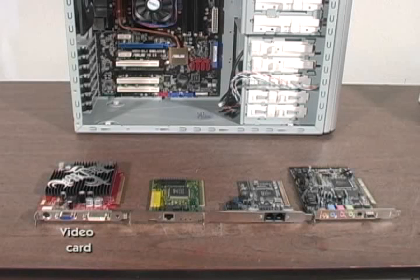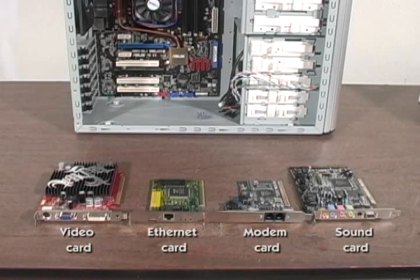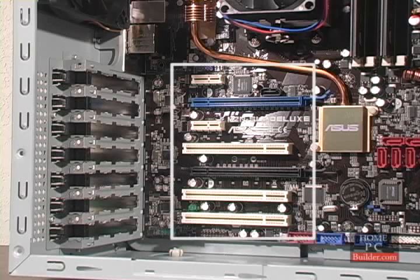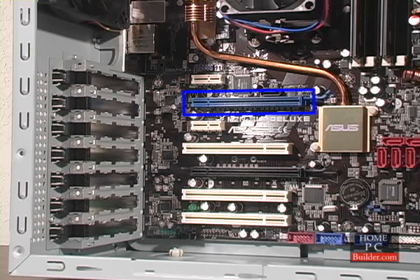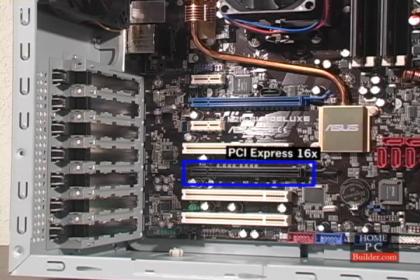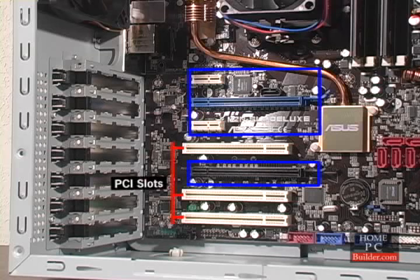In this lesson, we'll be installing the video, ethernet, modem, and sound cards into the computer. The cards go into the expansion slots on the motherboard. The first big slot, closest to the CPU, is called the PCI Express 16x slot. The PCI Express 16x slot, along with the other PCI Express 1x and a second 16x slot, are spaced further into the board than the regular PCI slots.